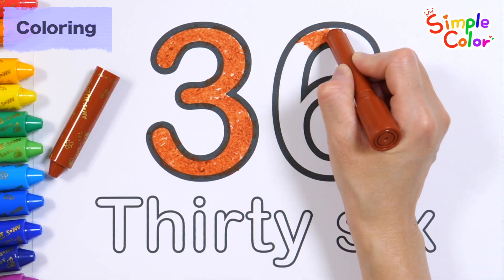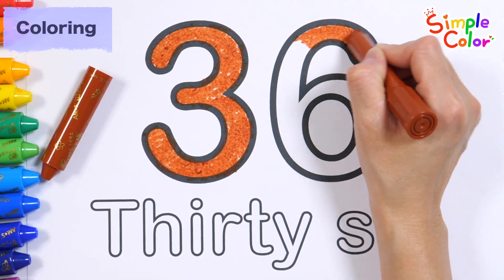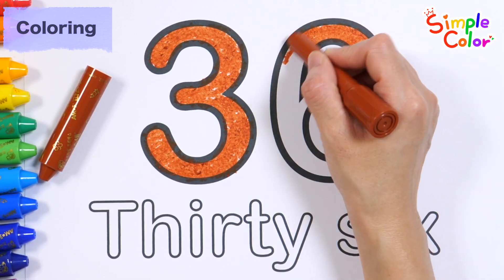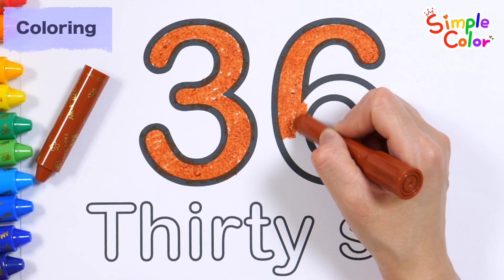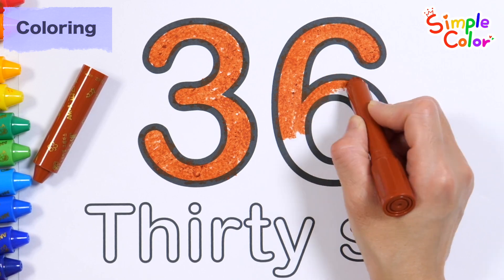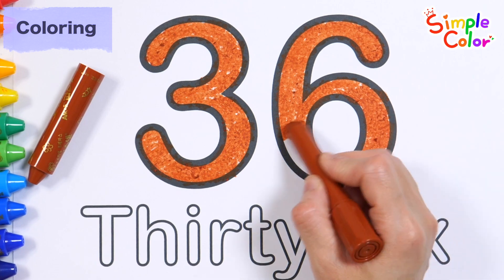V, E, F, G, H, I, J, K, L, M, N, O, P, Q, R, S, T, U, V, W, X, Y, Z. Now I know my ABCs. Next time won't you sing with me?